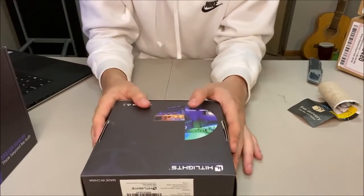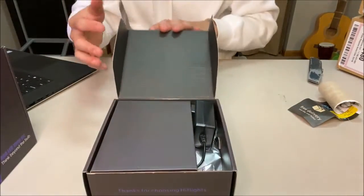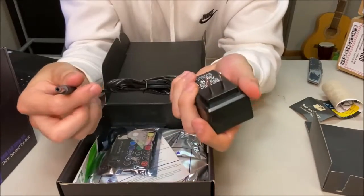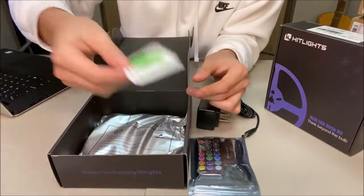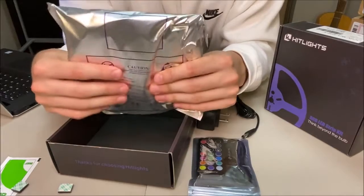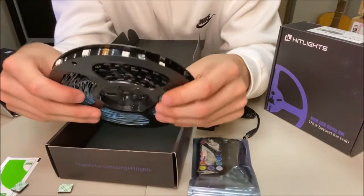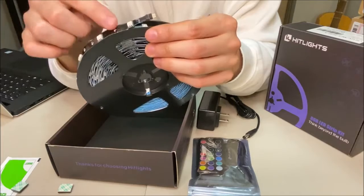Alright, so enough of me — you guys came here to see the items. Here's the box. Looks like you open it from the bottom. Let's pop these bad boys open and see what we got. You just fold this cover over here and take that out. So here are the contents inside: your AC/DC adapter that needs to be plugged into the wall, the controller, some handy dandy instructions — a little manual, very very small actually — an anti-static wet cleaning wipe, some little mounting clips, and here are the actual LED lights. It comes in a ziploc bag, and it comes on a wheel — nice.